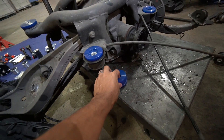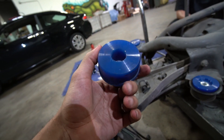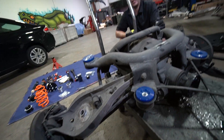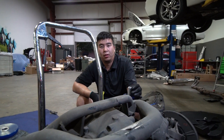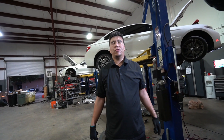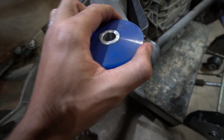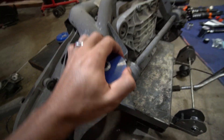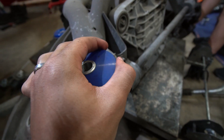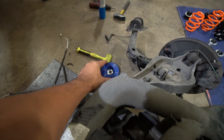Honestly, looking at all these bushing brands, they all seem like the same polyurethane bushing — where's the R&D and technology? The only differentiator seems to be that one brand includes a panda in the order, which is why Christian chose them. These are definitely stiff, which is what you want. Anything going on this car will be better than the cracked bushings that were on there, especially since Christian occasionally takes the car to the track — better feedback and handling are key.